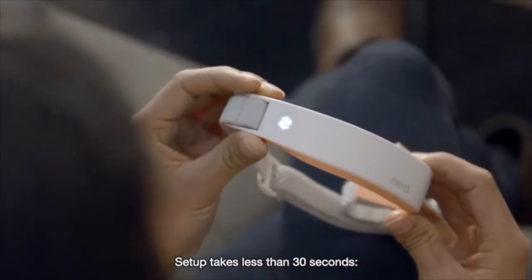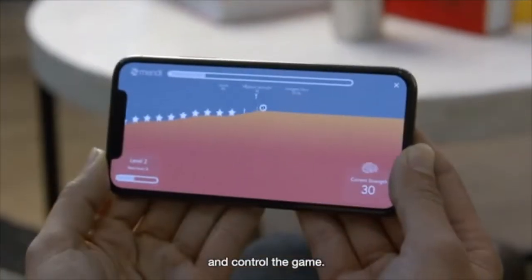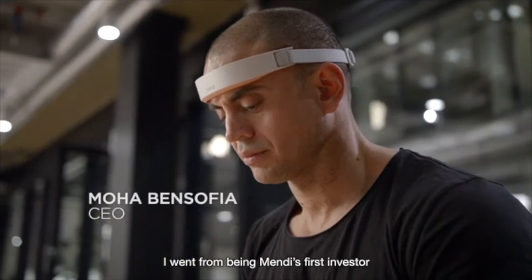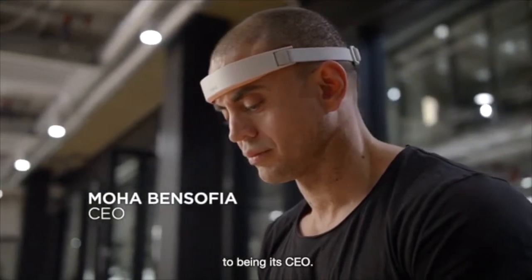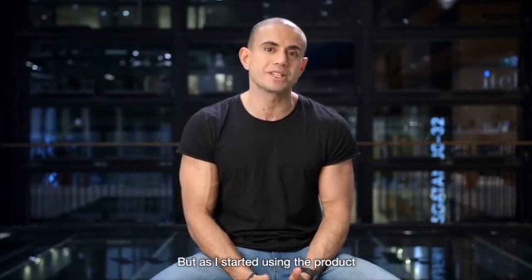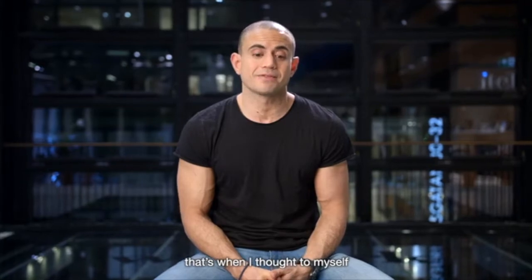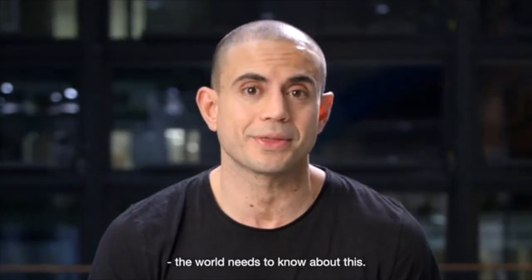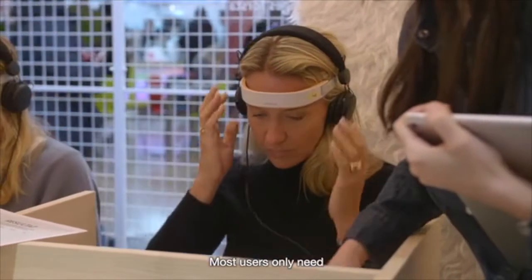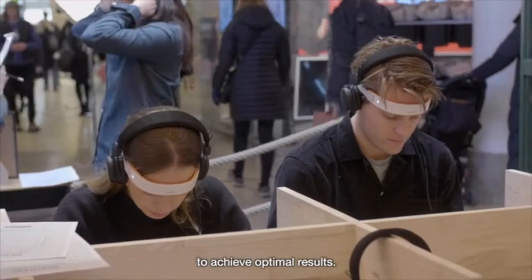Setup takes less than 30 seconds. Simply put on the headset, choose the training duration, and control the game. I went from being Mendy's first investor to being its champion. At first I thought it was promising, but as I started using the product and making noticeable changes week after week, that's when I thought to myself the world needs to know about this. Most users only need two to three 10-minute sessions per week to achieve optimal results.